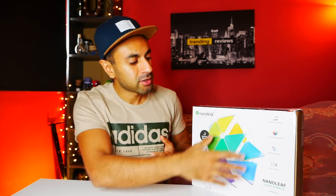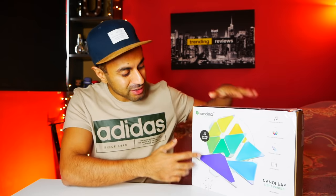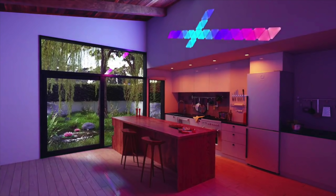Now what this essentially is, is nine triangular LED lights that you can stick up on the wall or in your office, anywhere you like. You can use an app to control any type of color that you like to light up your room with. Now I'm going to be setting this up - this is the Rhythm Edition, which I'm also going to be showcasing to you. I'm going to set this up on the wall behind me, so I might replace that frame there, or I might just put it around that. A lot of YouTubers have come across this and you've probably noticed them - they have this in the background. Here are some sample images from Nanoleaf on how it can look in your office space.